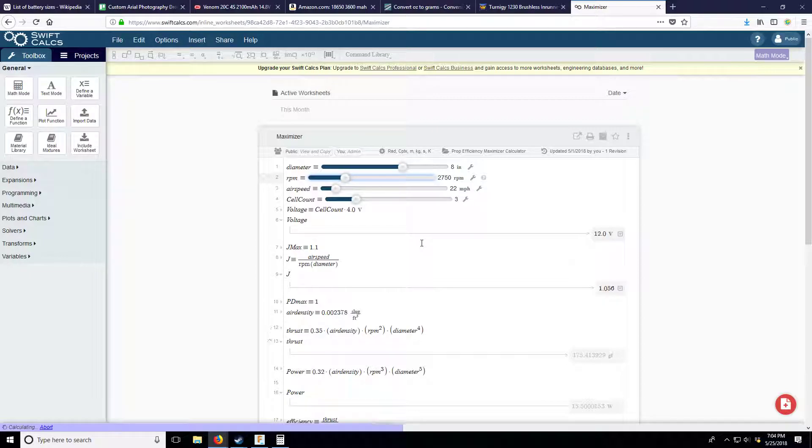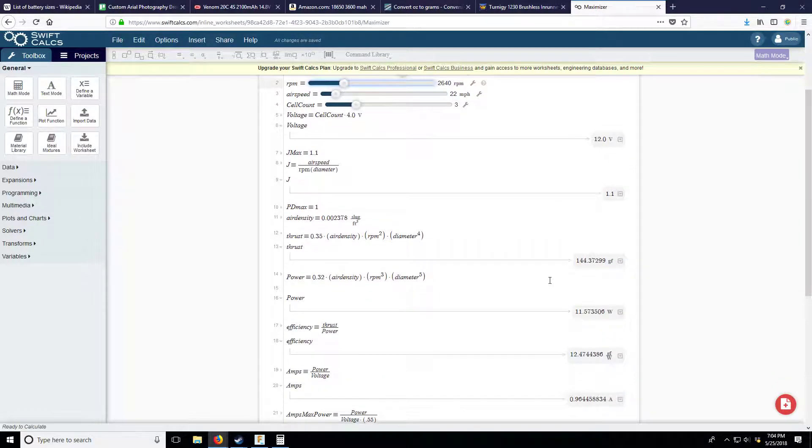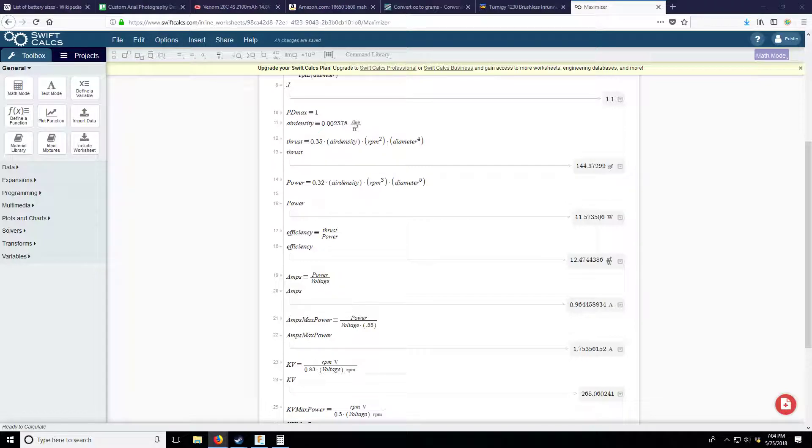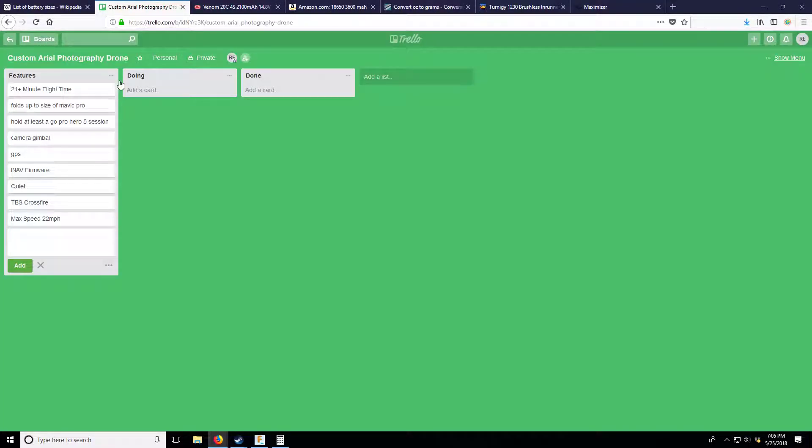Re-scaling the calculator to get a more accurate result. It's slightly bigger than 2530 RPM. Adjusting - exactly 1.1 advance ratio. At J = 1.1, at 12 volts, we get thrust of 144 grams per motor. That's pretty low. Let me check - do I have anything to weigh the Phantom? With no battery, it's probably around 200 grams. Let me create a weight column in the Trello board.